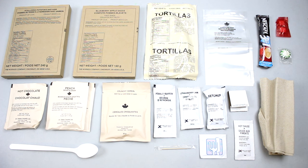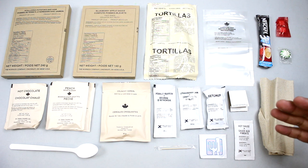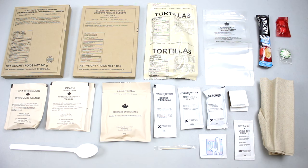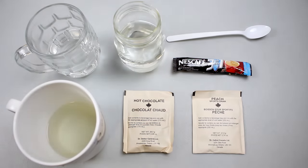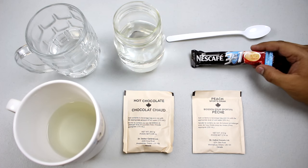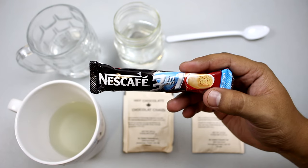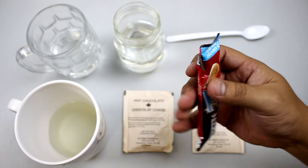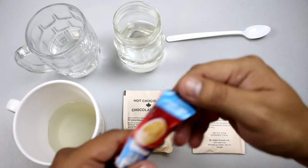You have to put it in hot water or eat it cold. You also need a lot of water for the crunchy cereal and the drinks — it's a lot of water to carry. Let's start preparing it and try it out. Like always, let's get the drink started — we'll start with the Nescafé 3-in-1, which is coffee, creamer, and sugar.